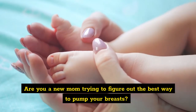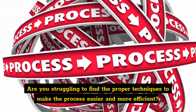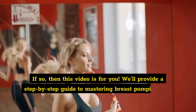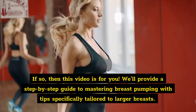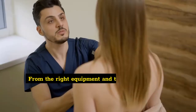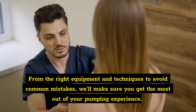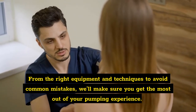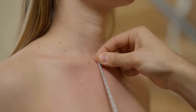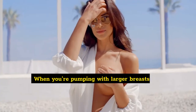Are you a new mom trying to figure out the best way to pump your breasts? Are you struggling to find the proper techniques to make the process easier and more efficient? If so, then this video is for you. We'll provide a step-by-step guide to mastering breast pumping with tips specifically tailored to larger breasts — from the right equipment and techniques to avoid common mistakes — we'll make sure you get the most out of your pumping experience. So if you're ready to start, let's get into mastering breast pumping: tips for larger breasts.